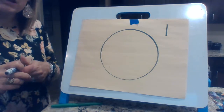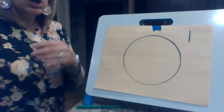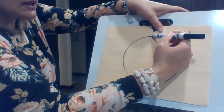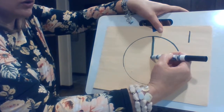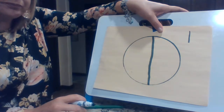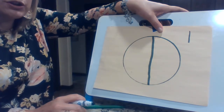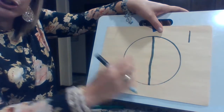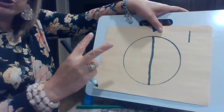The most important thing about fractions is that they are equal parts. I'm gonna have you separate it the best that you can right down the middle. And what you just created was how many parts? How many pieces? That was two, right? Two pieces.